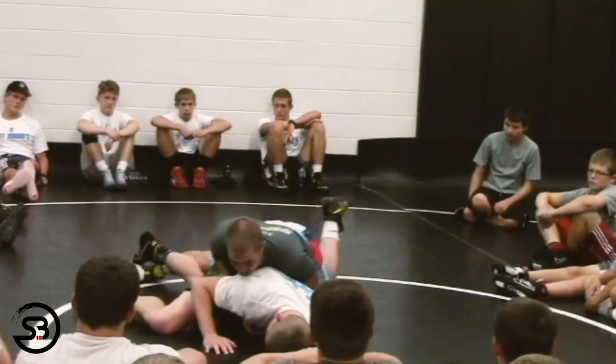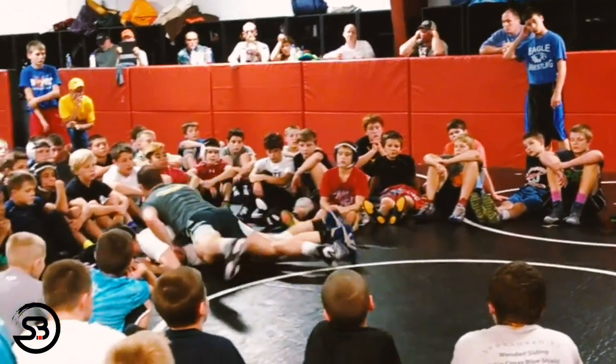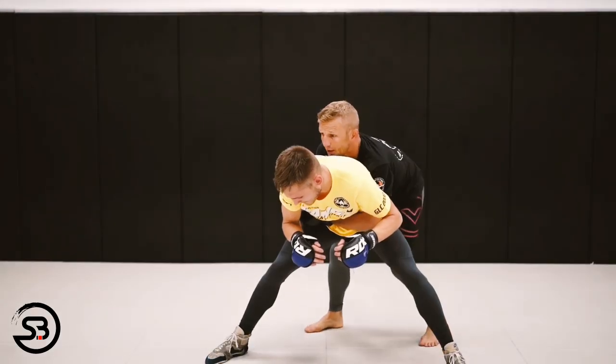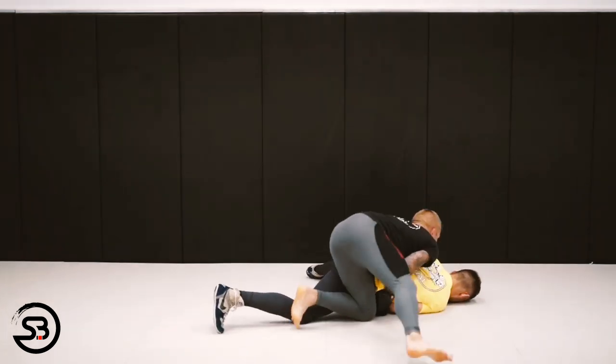As the hips are switched, the hand grip slides along the waist of the opponent to make room for the turn. It's important to make this 180 degree turn as it keeps you on your knees and prevents you from falling onto your own hips.